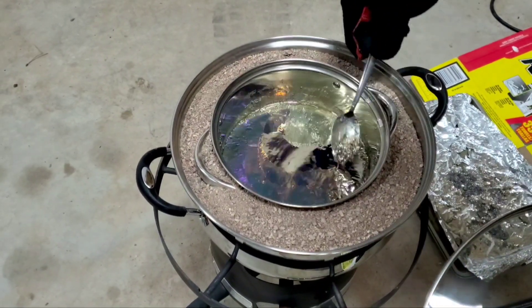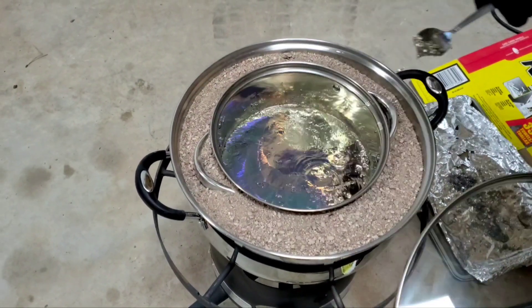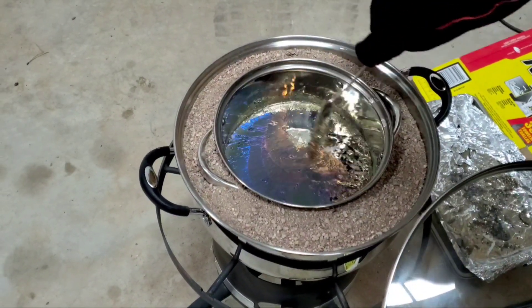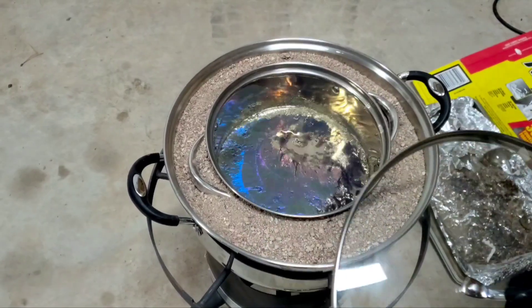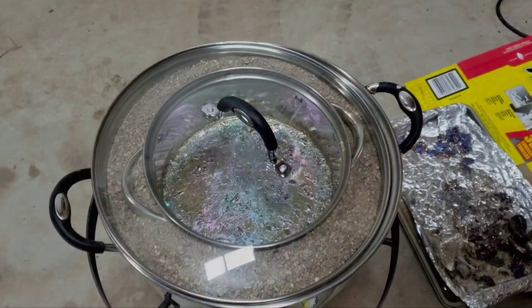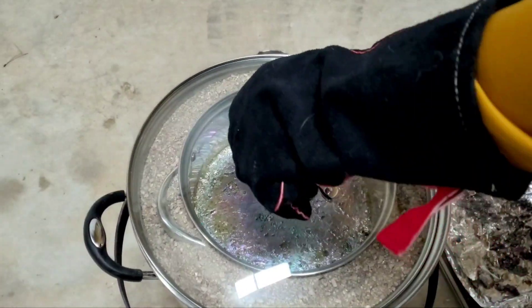We've got the purples coming in — we got some crystals starting! Getting close. It looks like it's probably in the 30 to 40 minute range to start getting crystals. Let's see if we can pull some crystals out.